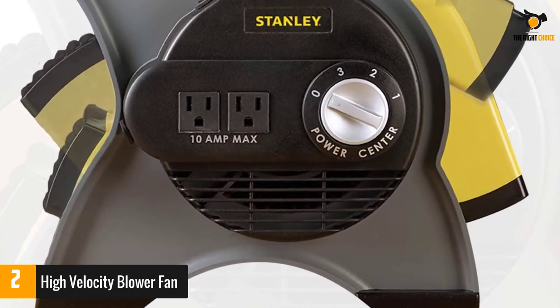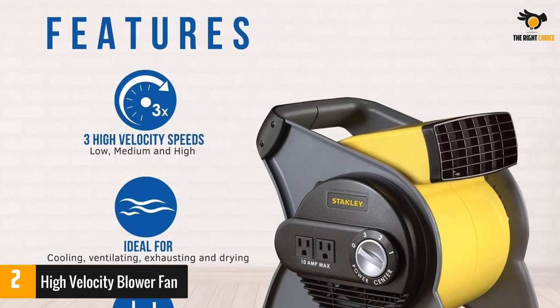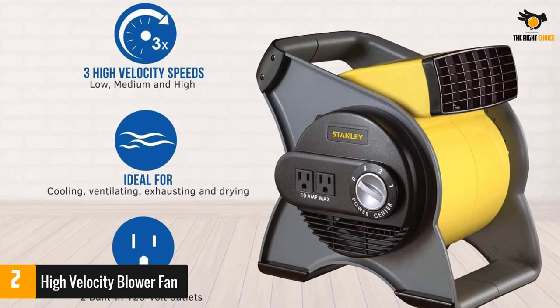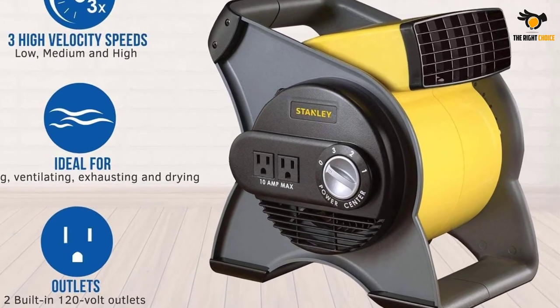This small but powerful blower fan is ideal for a range of applications — perfect for a job site, garage, around the shop, and around the house. The powerful blower provides a cooling breeze wherever you need it.